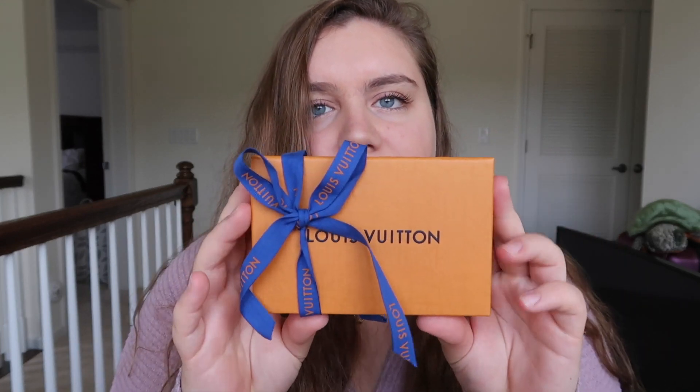I'm super excited to use this. I haven't touched it or anything, and that is very unlikely for me every time that I buy a new luxury item because I am so impatient. So let's just get right into it. Here is the receipt and I will show you the price after I unbox it.